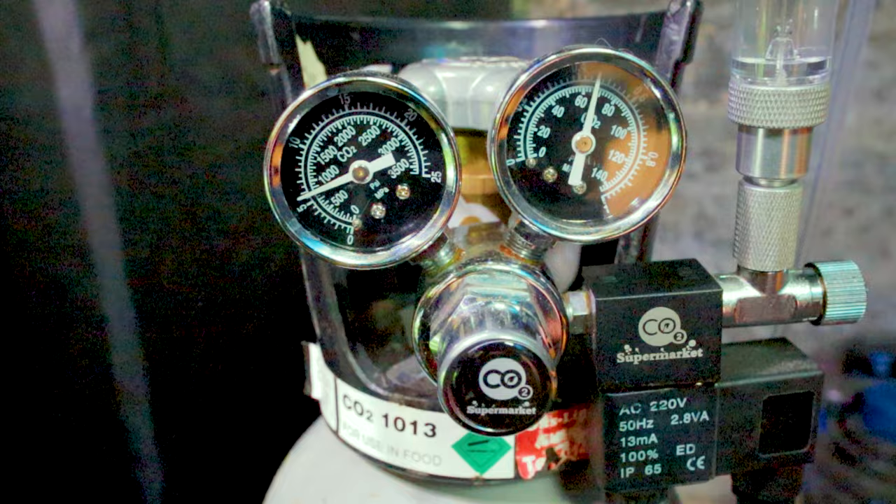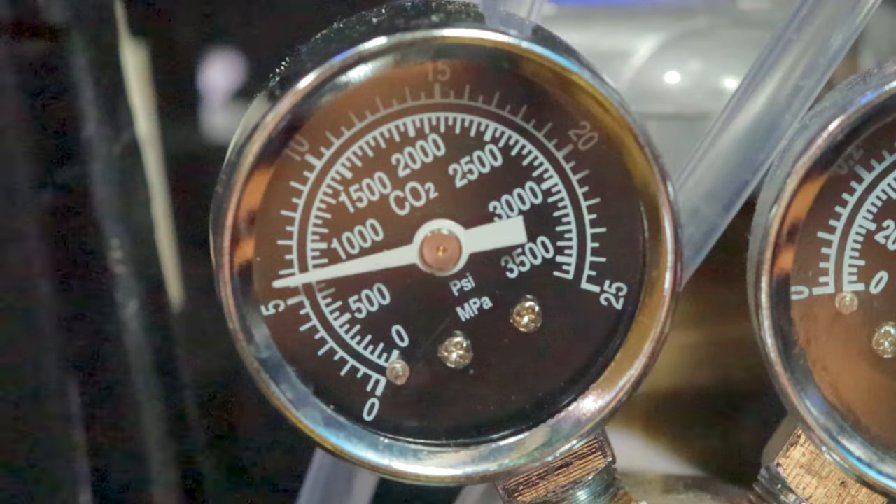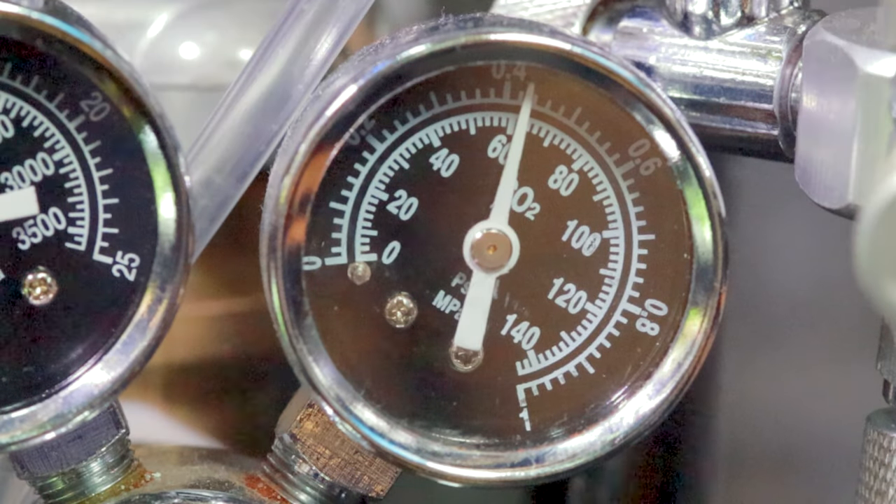Next, we have the regulator. The regulator connects the CO2 cylinder and allows you to control the pressure and flow of CO2 to your aquarium. It usually has two gauges — one showing the cylinder pressure and the other showing the working pressure. A dual-stage regulator is desirable if you can afford it, since this regulates the gas much more consistently and avoids the potential for CO2 dumping when you get towards the end of your supply.